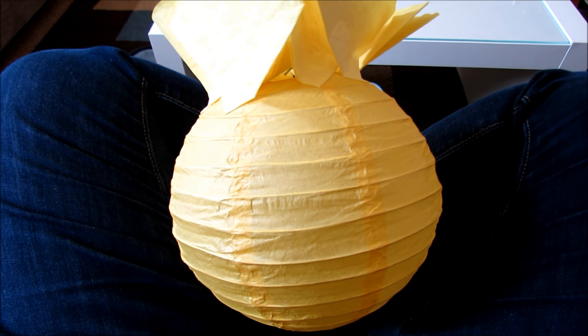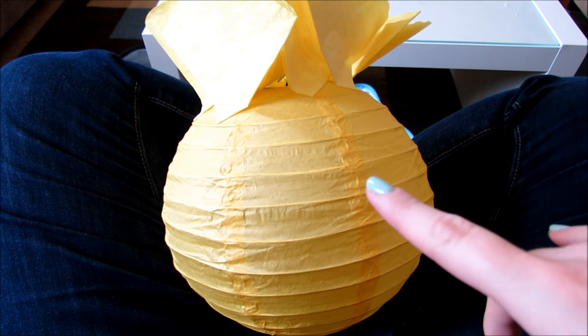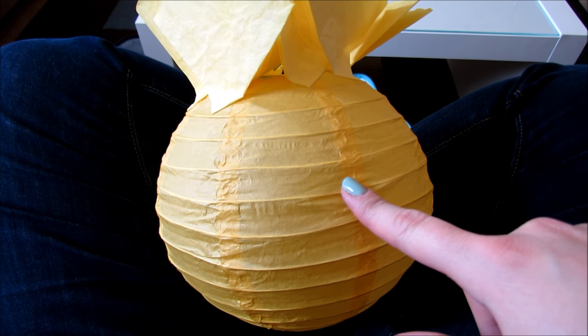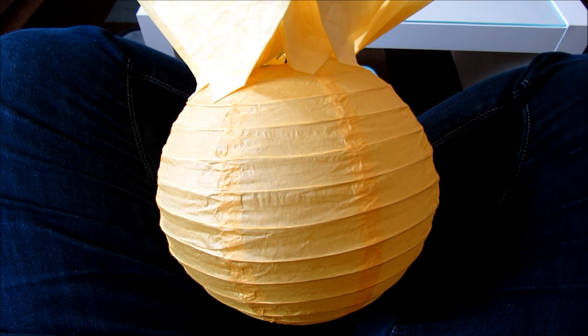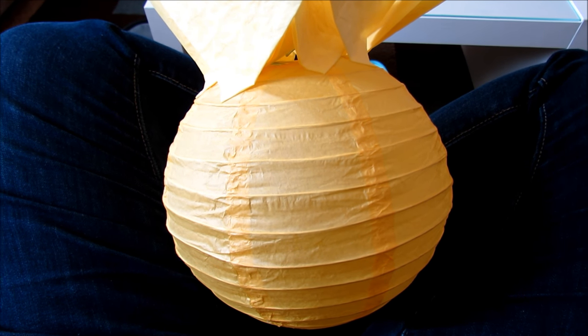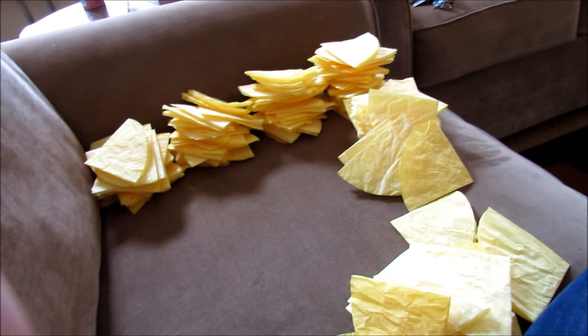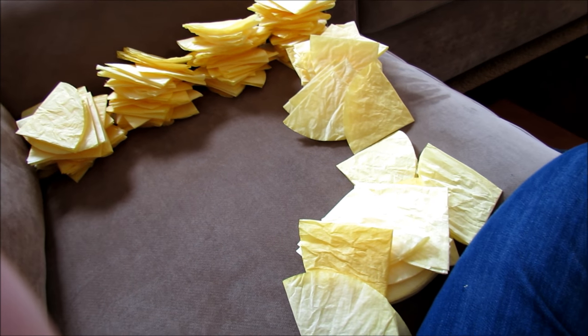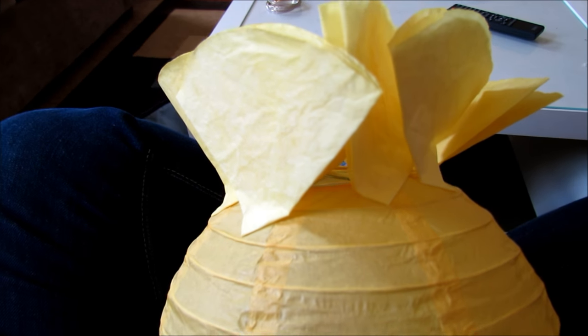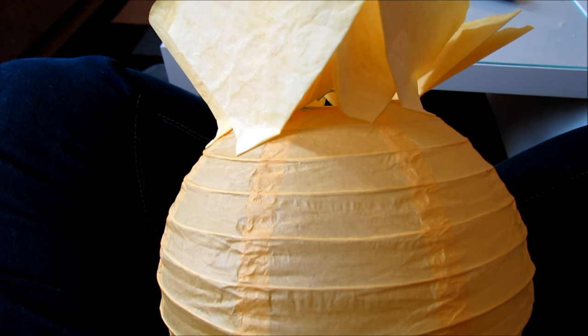I have my lantern going — this is the small 8-inch. I'm sitting on my couch with my legs crossed; this is the easiest way I've found to attach the coffee filters. I have 150 counted out right here, and that will cover a small 8-inch lantern. I've already started gluing on a few, so I'm going to show you the process.